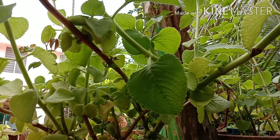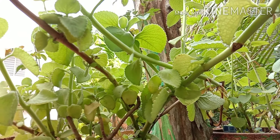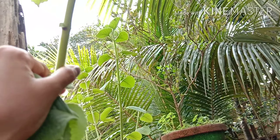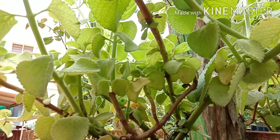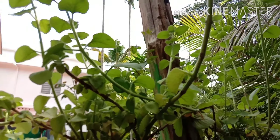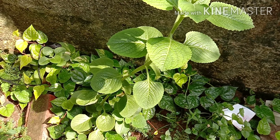I am showing you the Panikoorka here. There is a link in the description. If you use Panikoorka, you can use it as well.